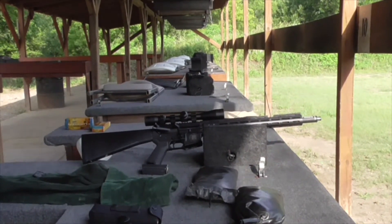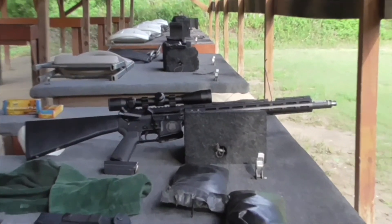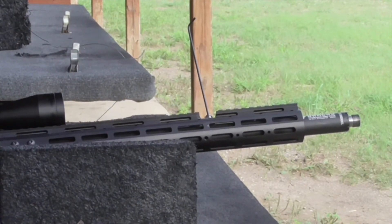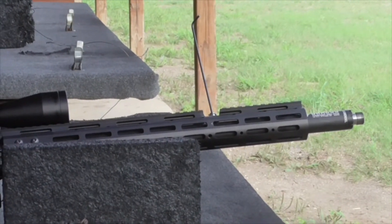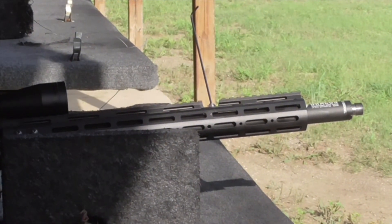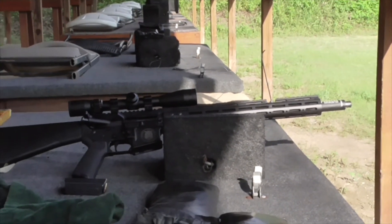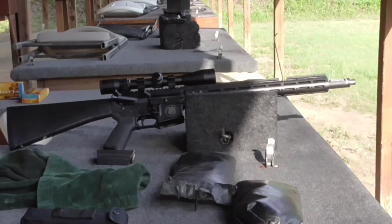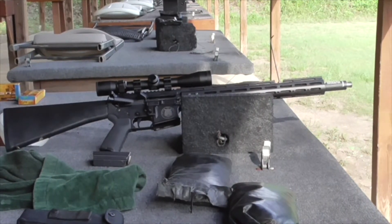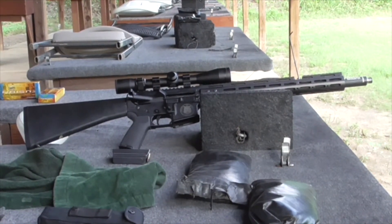We are out here at the range and we're going to do a Dracos adjustable gas tube test today. I have an Allen head wrench sticking out of the Allen head screw of the adjustment in the gas tube. That is an 18-inch Dracos barrel, 6.5 Grendel. I will tune it first without a suppressor, see what is optimal, and then add a suppressor and see what changes need to be made from there. The plan is to shoot it first all the way closed, see what action it has on the BCG, then open it all the way, see where the brass ejects, and make adjustments from there.